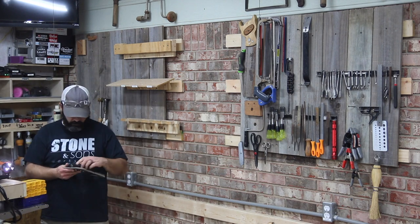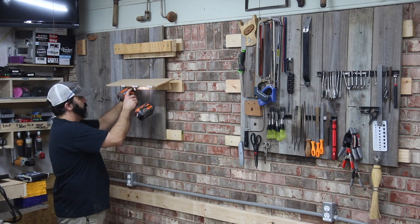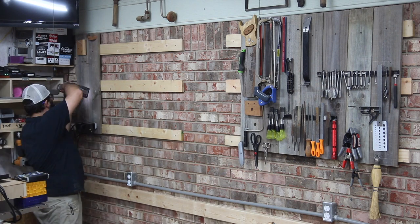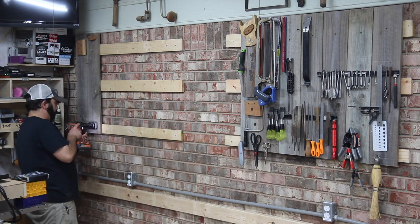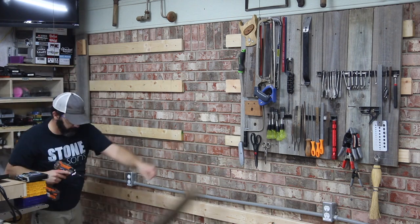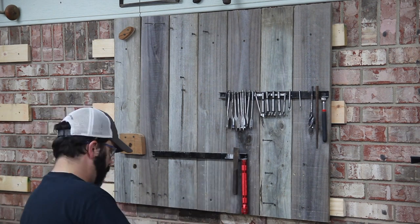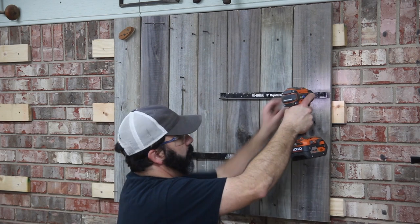Speaking of convenience, as I'm taking this tool wall down you'll notice I've got three rows of French cleats behind those fence panels. French cleats are extremely helpful, useful, and convenient — they allow flexibility and the ability to move things around. I don't think I spaced mine properly though; they work better when they're closer together. I'm going to remove the two lower rows and leave the top row, and I'm not sure yet what I want to do with the brick wall.